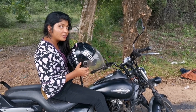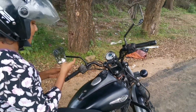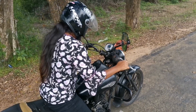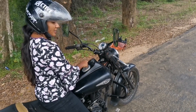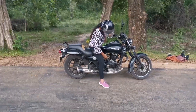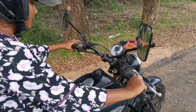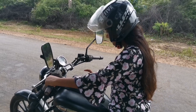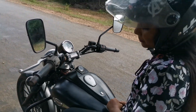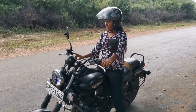Okay guys, let's put a helmet on before we ride the bike. Make sure your helmet is properly secured on your head before getting on the bike.